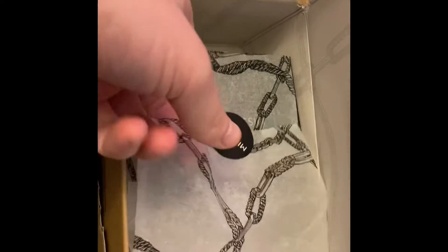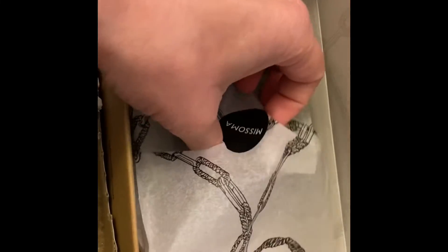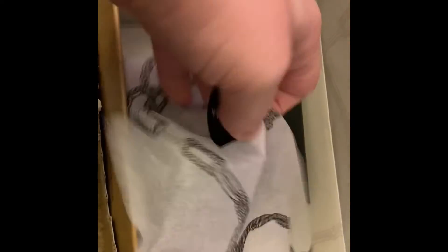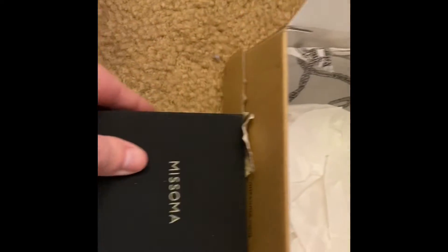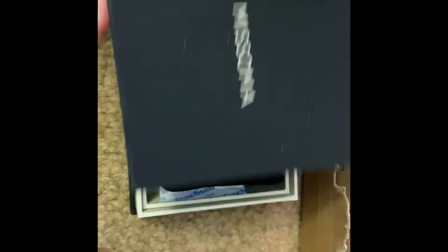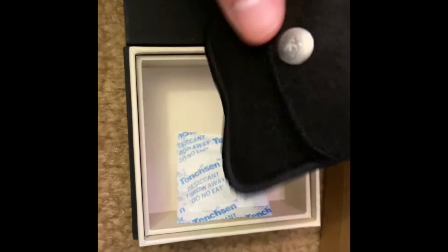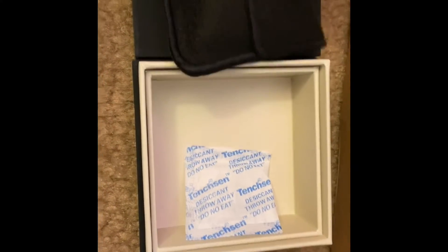Continuing with the unboxing, you can see there was a very nice layer of tissue both above and below the jewelry. Missoma is always very elegantly packed — I am always impressed with the quality of the box. You can gift the item exactly as it comes if need be.